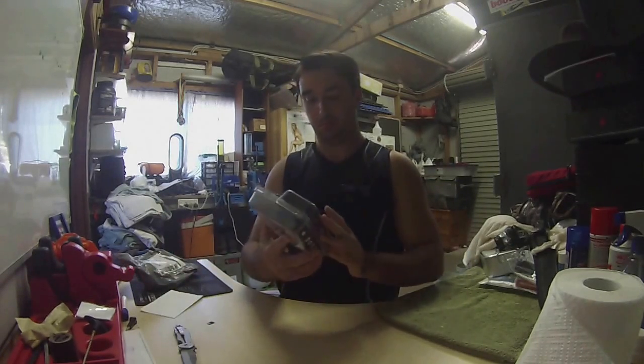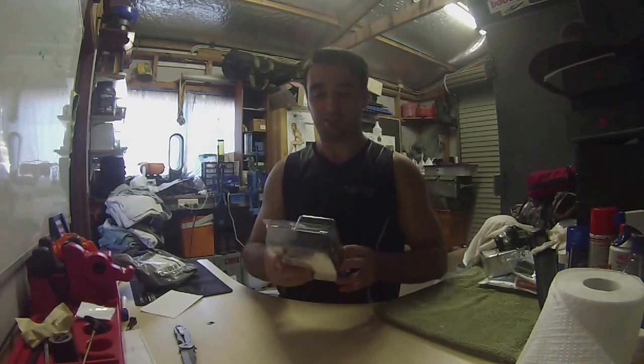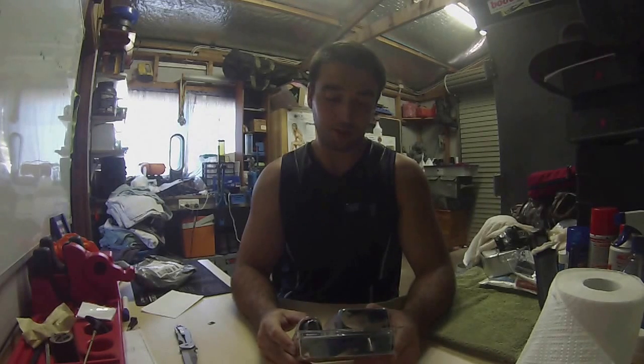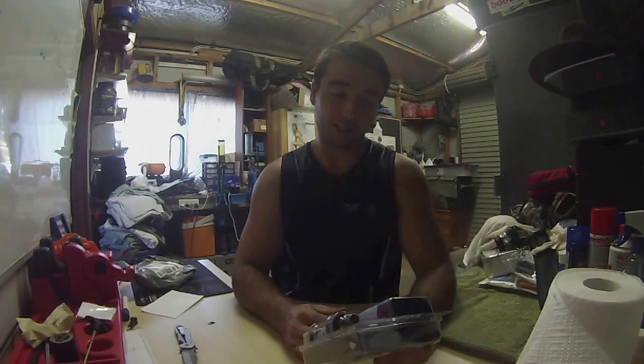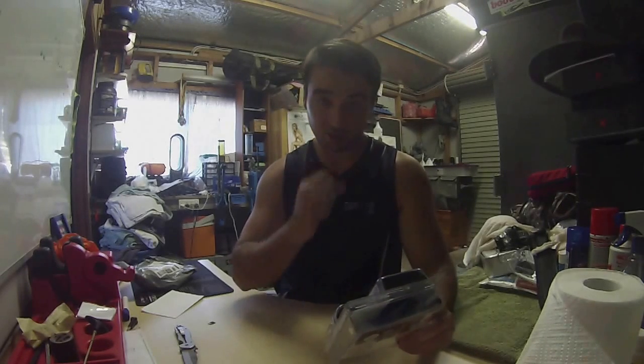Even with the packaging you can feel how light this thing is. It says here that it filters up to 100,000 gallons, which is a fair bit of output — that's what attracted me to it. It also shows directions for how you can use it. It's got a little straw in there so you can drink straight from the source.